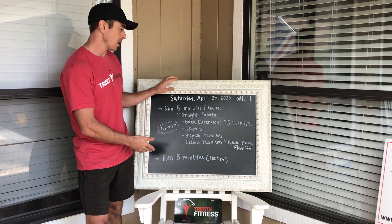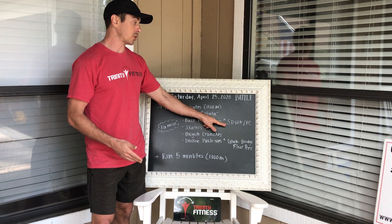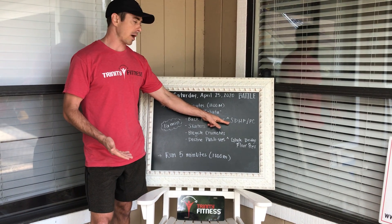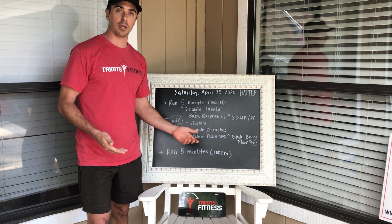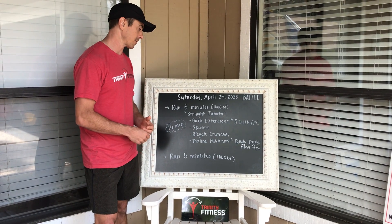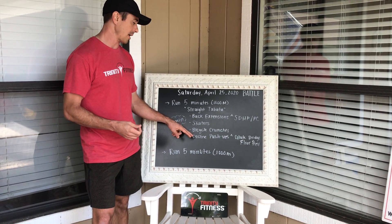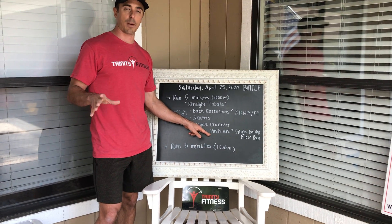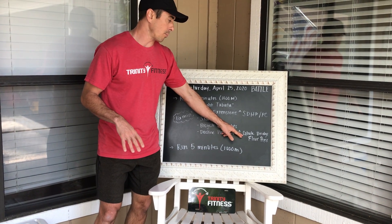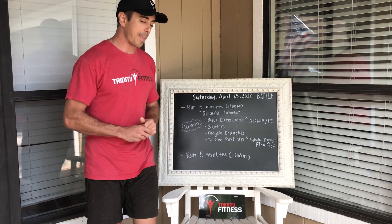Let's talk about the exercises. Back extensions — you can scale up to a sumo deadlift high pull. If you have a kettlebell, or if you have a barbell you can do power cleans if you know how to do them properly and you've gone through our AMC class. Skaters — pretty self-explanatory, I'll show you what those look like. Bicycle crunches — I'll show you what those look like. And then decline push-ups — you can do that where your hands are up on a box. You can also do a glute bridge floor press, which might be something new.